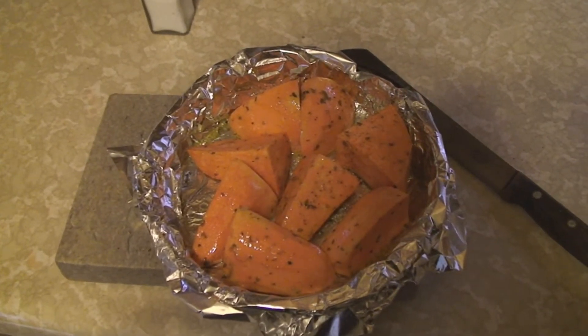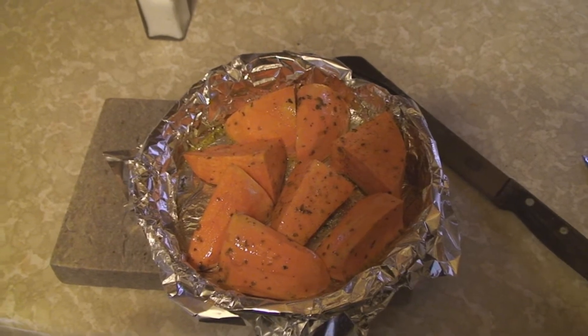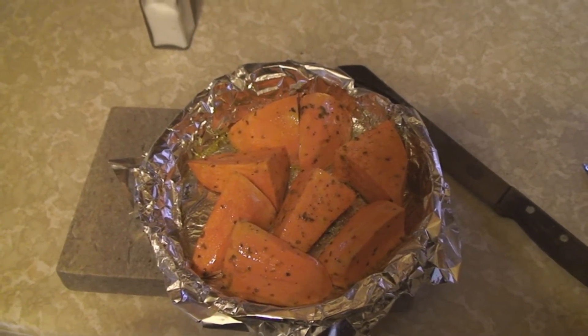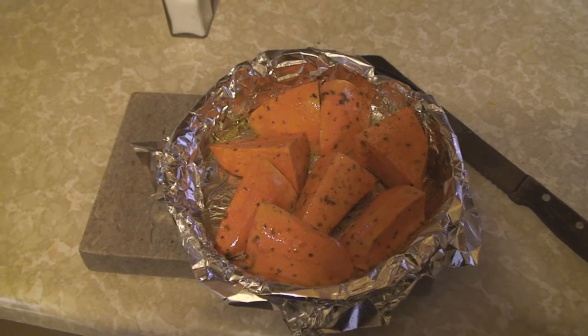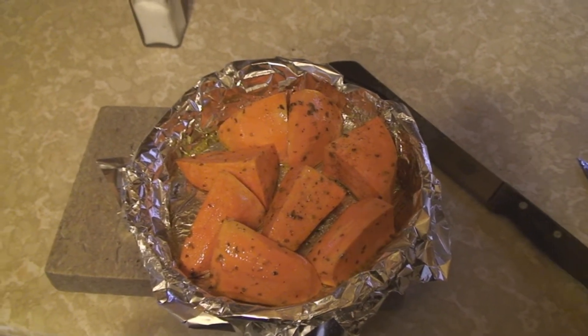Throw it in at 350 for an hour. You can have that with sour cream if you really don't care about yourself, or you can just have it with butter, or nothing — just plain salt and pepper. Whatever.